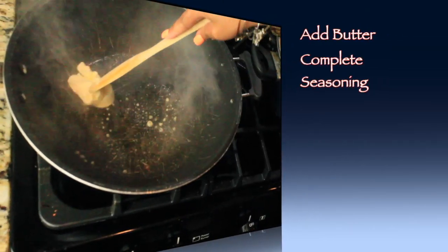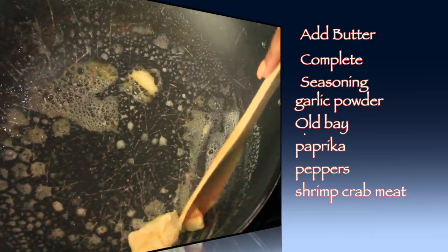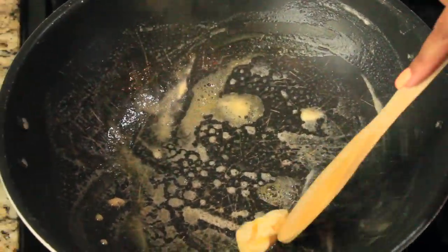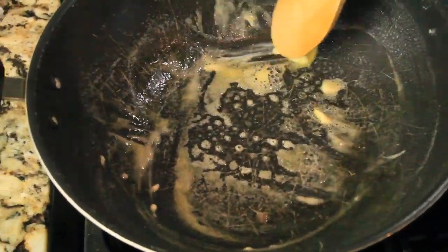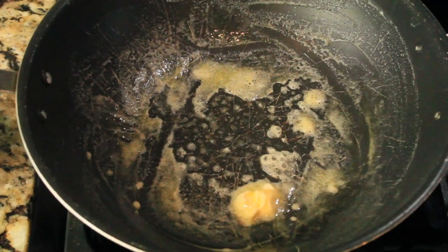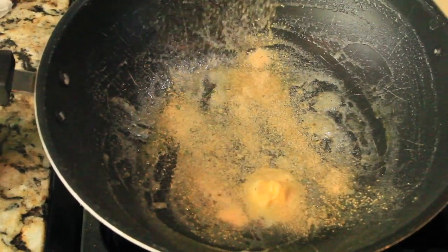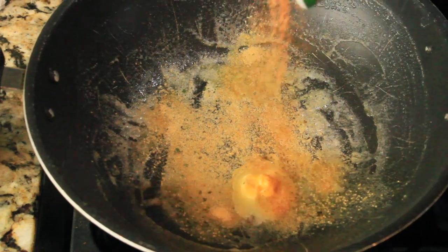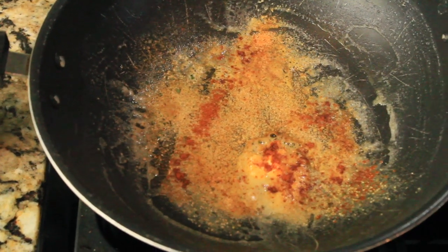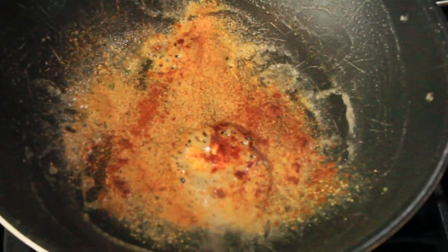Next, you're going to add butter to a separate pan because you're going to add your seafood and onions in this pan. Add butter to it and then sauté the butter around the pan so it gets everywhere. Then you're going to add your complete seasoning, your garlic powder, your Tony's seasoning, your Old Bay, and paprika — I use paprika or cayenne to give it a little spice.